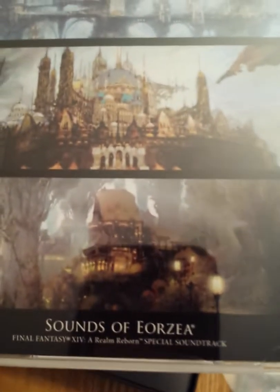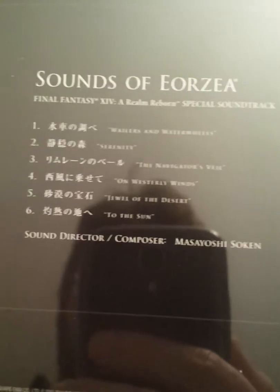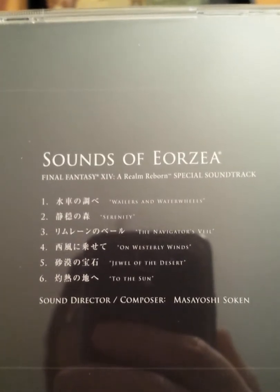Below that, at the very bottom of the box, is the 'Sounds of Eorzea' soundtrack. It looks like it has six tracks. I took the plastic off this too already, but that's what it looks like — just a lot of black there. Looks pretty cool.